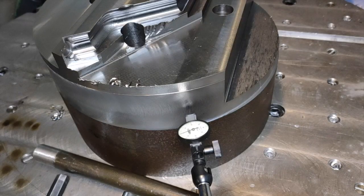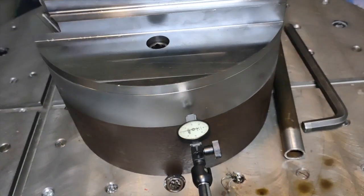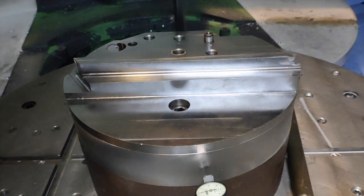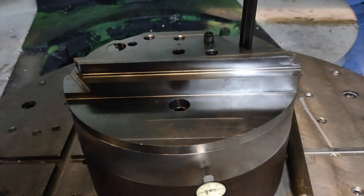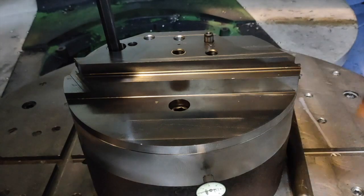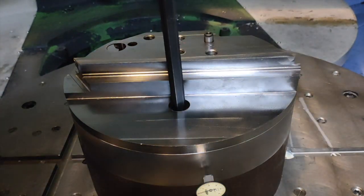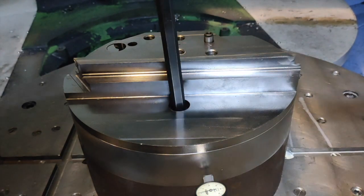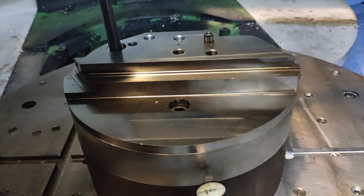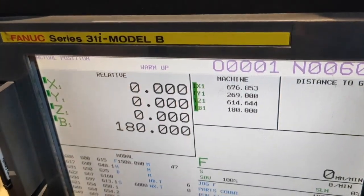My fixture is now zero-zero when I rotate my table to 180 degrees. When you tighten your bolt, put your dial gauge on so you can see if your fixture moves while you are tightening. That's a helpful tip to check if you are still at the same position. Now you can tighten your fixture — I use an Allen key and a tube to tighten it. Then you can double-check your fixture once it is tight.